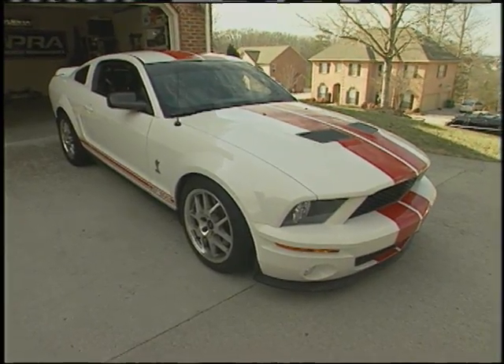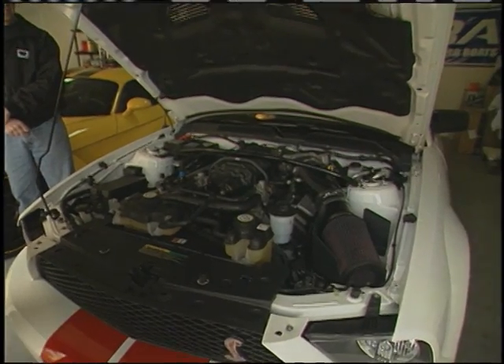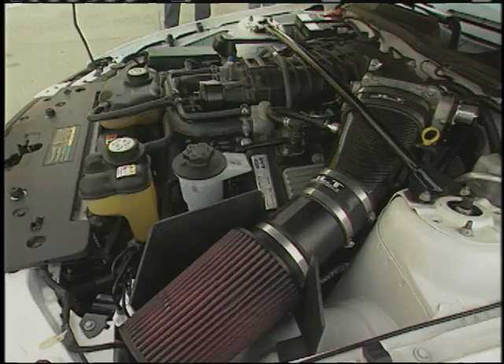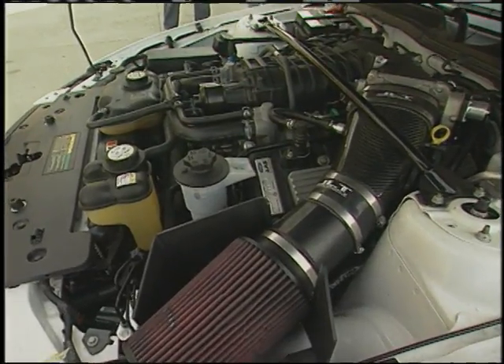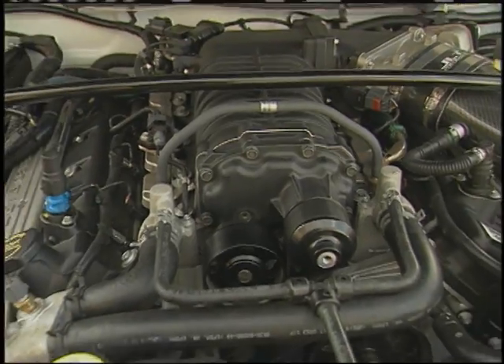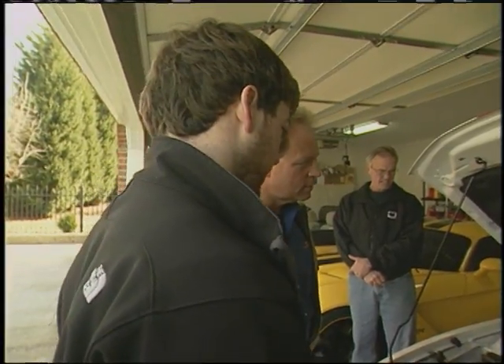Let's check out the engine here — it's 5.4 liters. The only way to get this motor is in the Shelby; all the other Mustang V8s are 4.6 liter. We've got the carbon fiber intake on it, it's been tuned with the Diablo Sport Tuner, and it runs 93 octane pump gas. We've got a tune for race gas on it, but it's never been done — I really don't know what it'll do on that one.